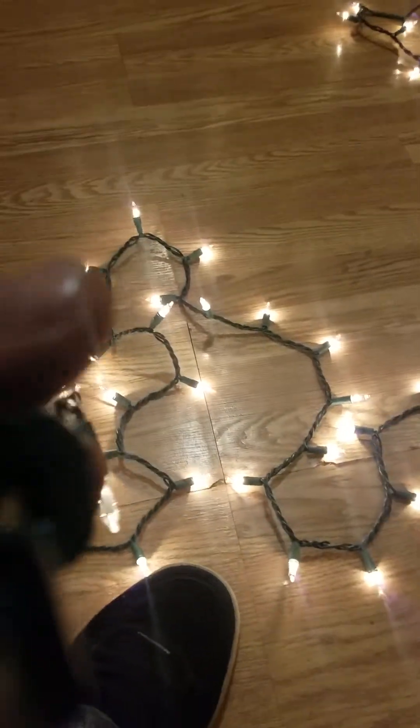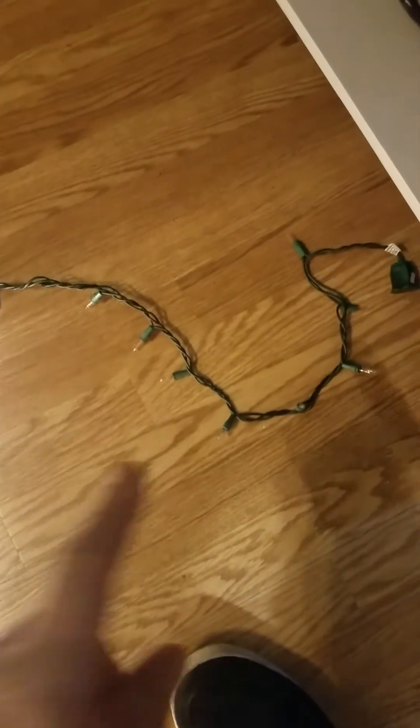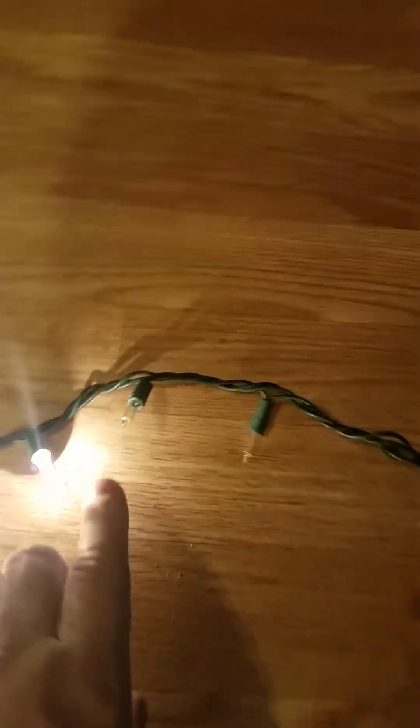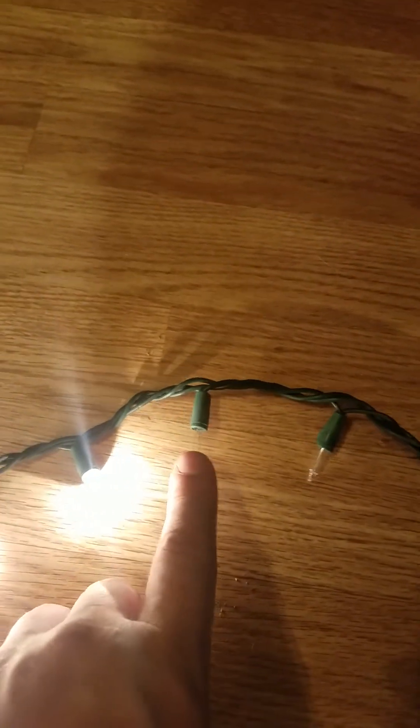We replaced over 100 bulbs in these two strands, only to find out that after we made them all work, I still only had 190 bulbs lit — 10 are still out.